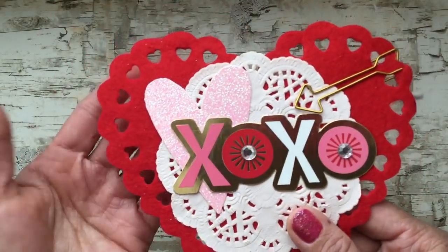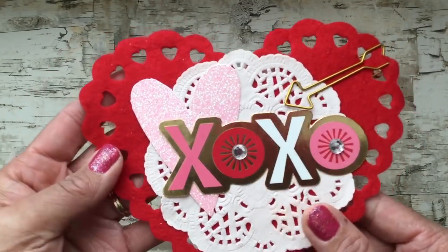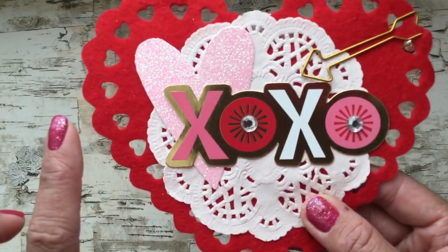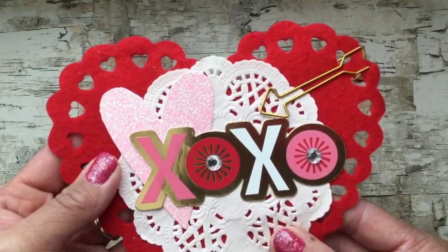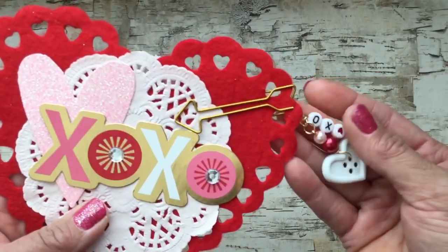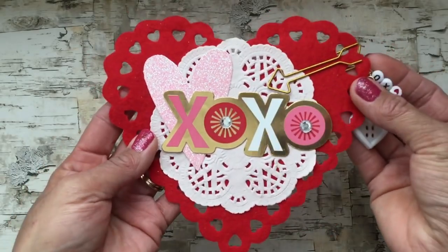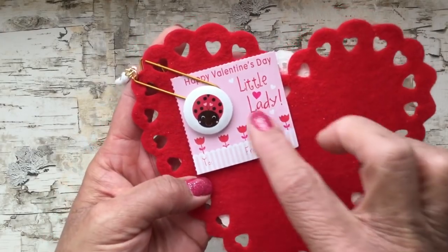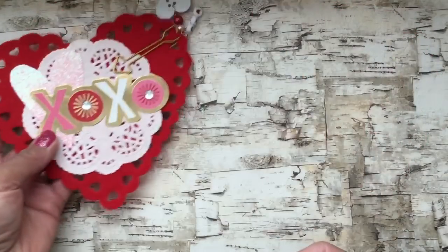I used a Dollar Tree felt heart and I just layered this doily, some die cuts from the paper collection I used, and this little glitter heart I cut out using a Sizzix die. Then I added one of my little paper clips that I had attached some little dangles to. On the back I attached this little flare button, which I thought was cute — it says Happy Valentine's Day little lady. So that's the first tag.